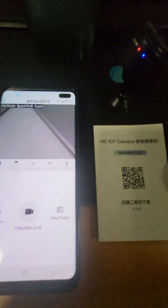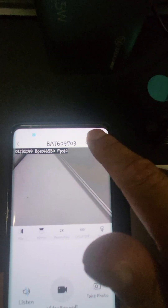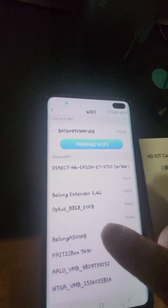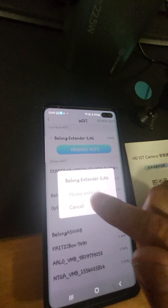So once that's on there you're connected and the camera is working. The next step is to log on to its Wi-Fi so it can go wirelessly. You must go to Settings, go to Wi-Fi, look for your 2G network, and click your 2G network.